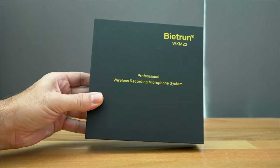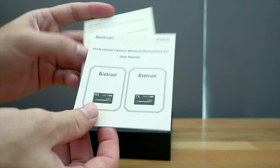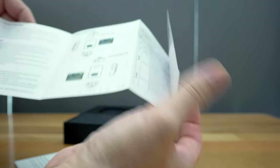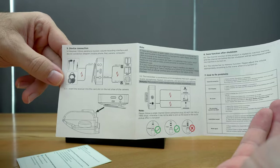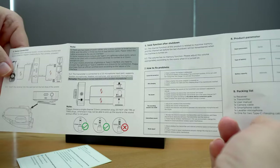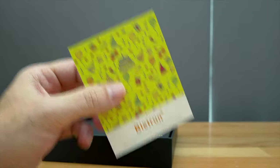So this is the box it comes in. Let's cut the tape, open it up, and this is what we see inside. We get a little manual with information and a product description covering all of the features, what everything does, and how to connect certain things to the microphone. It's a very nice and complete manual, and we also get a thank you card with instructions on how to contact the company.